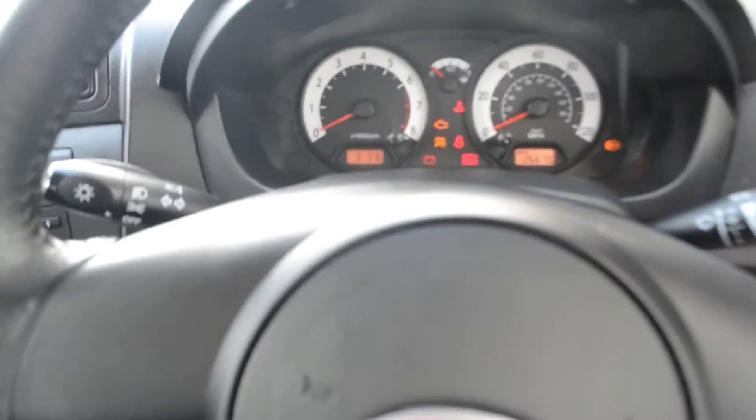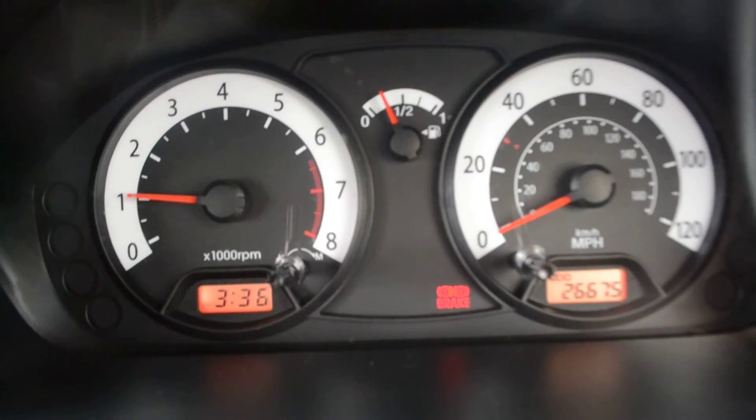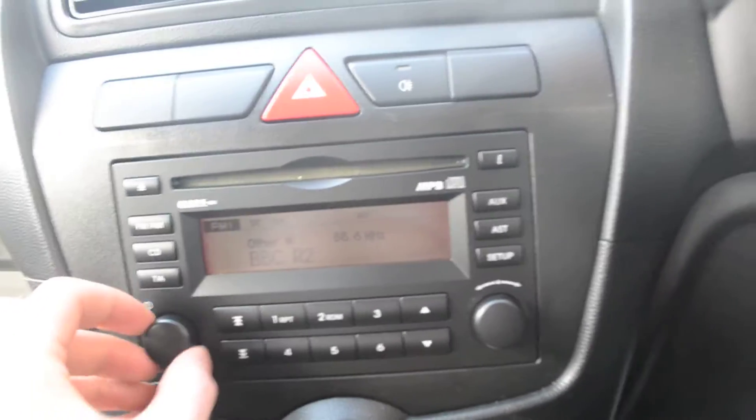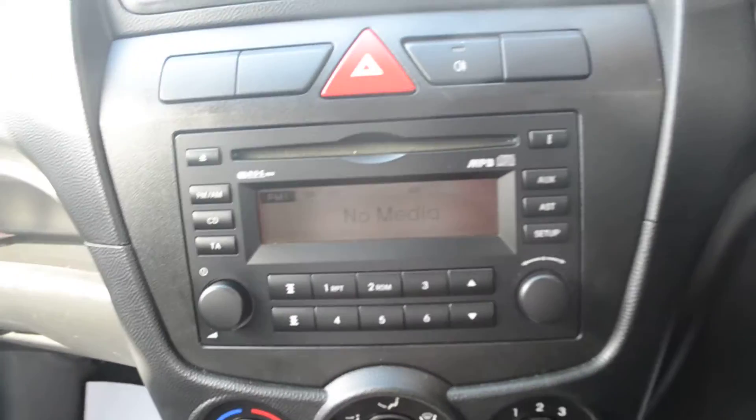Now sat in the driver's seat, turning the ignition on we'll have a quick look at the speedometer and over to the dashboard itself. We do have an AM/FM radio, as well as a CD player, and we also have an AUX input.